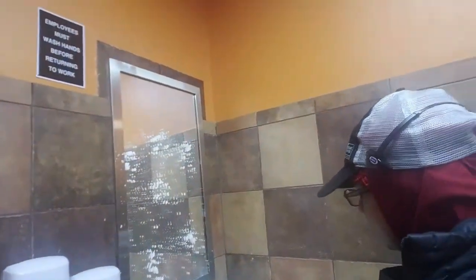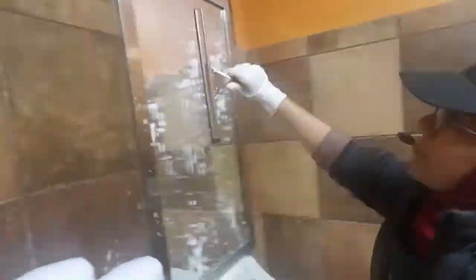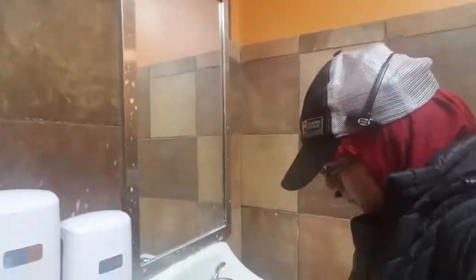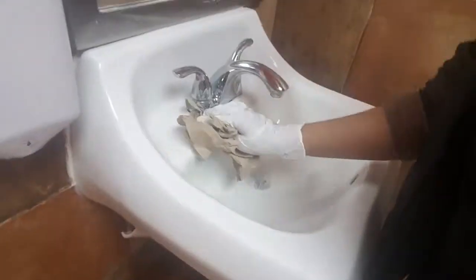If your restaurant has it, use the wiper to spray down the mirror, toilets, and everything so it's nice and clean. I use the wiper mainly for windows and mirrors because it cleans more efficiently. Then use a napkin to clean off the sink — spray everything down first so it can sit and then clean it nice and good.